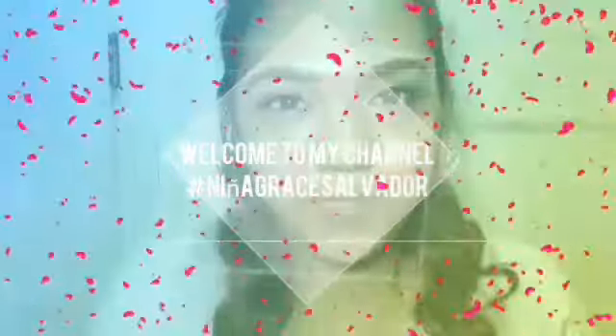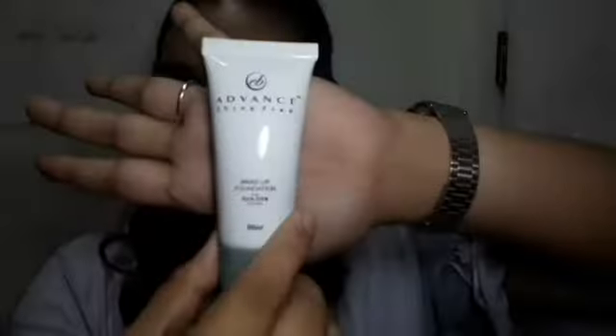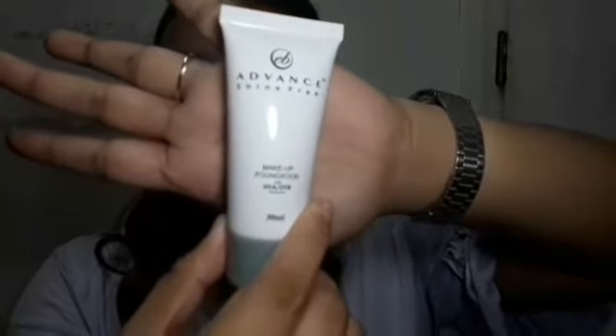Hi guys, welcome back to my channel! Today I'm going to review the EB Advanced Shine Pre Makeup Foundation. It's 30ml.